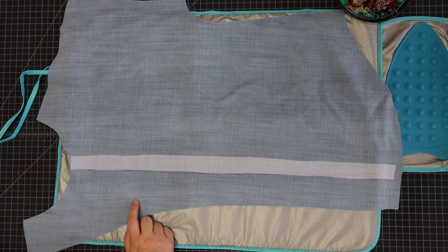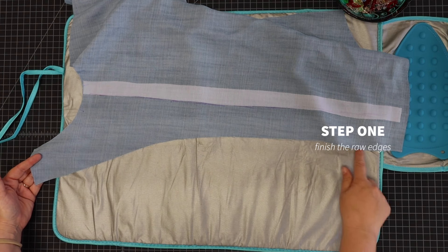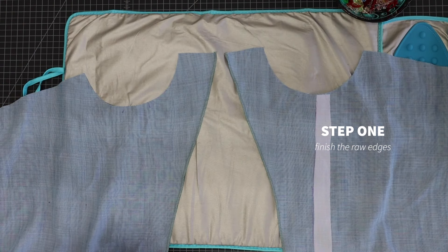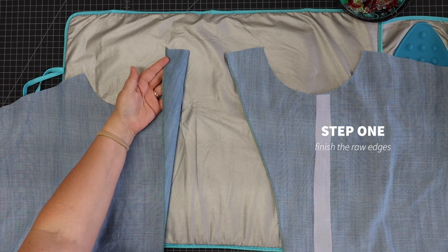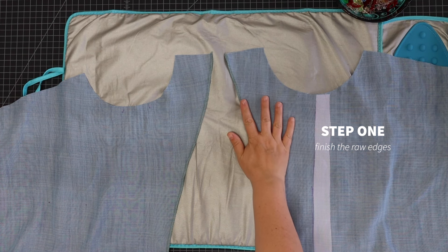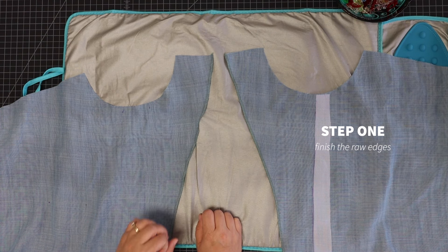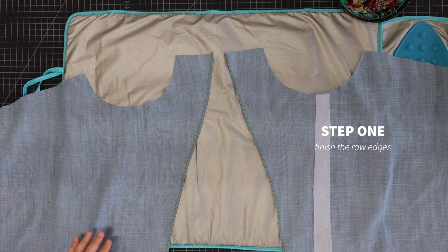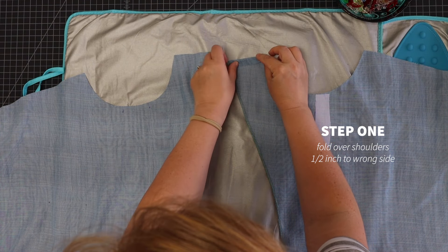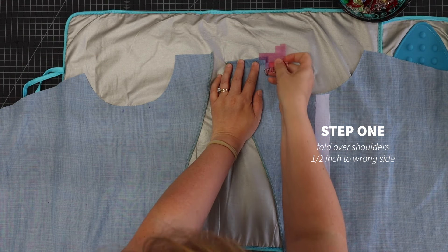I've got that ironed on. Now I'm going to take this to my serger and finish the raw edges on both sides of this center front line. If you don't have a serger, you can use an overcast stitch or do a really narrow hem — that would be fine. Now we're going to fold over these shoulders a half inch to the wrong side.